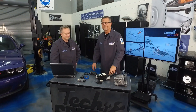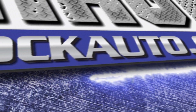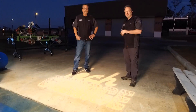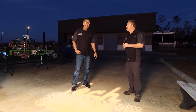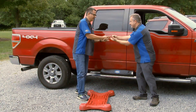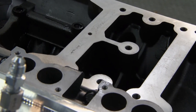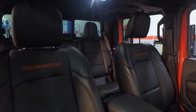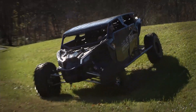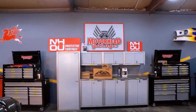Stick around for the master technician tech tip coming up next. And if you didn't know, we have a sister show called Motorhead Garage — they build cars and showcase the coolest products for your car or truck. Watch it every Sunday morning; Dave does a phenomenal job.